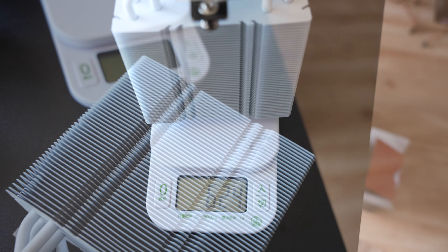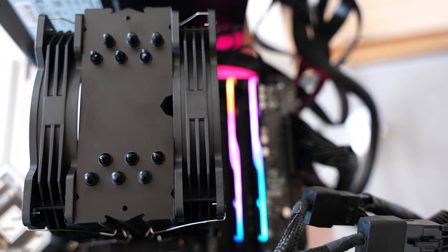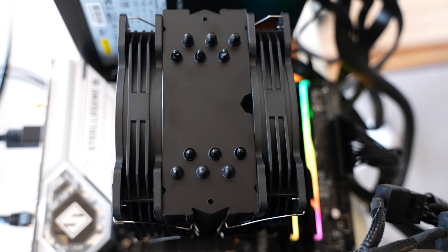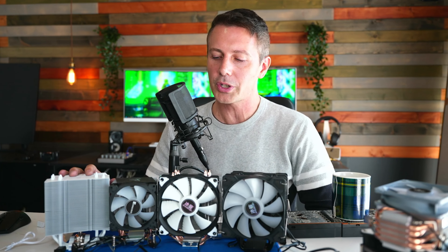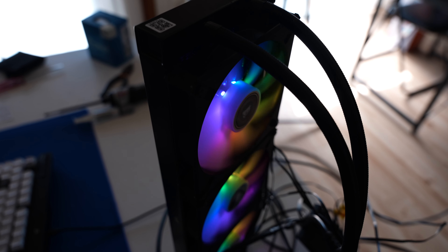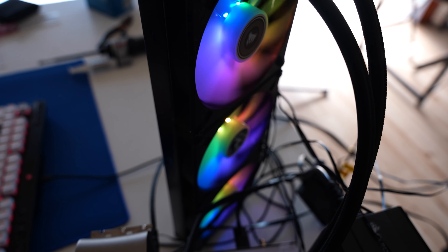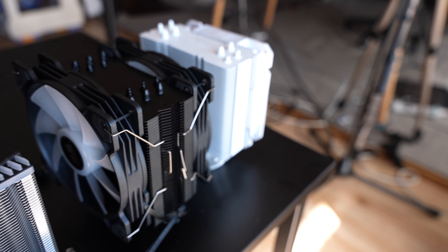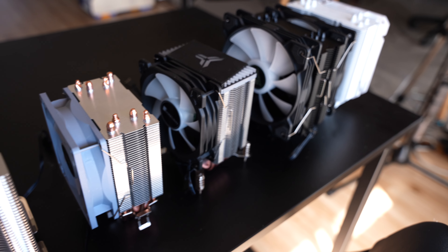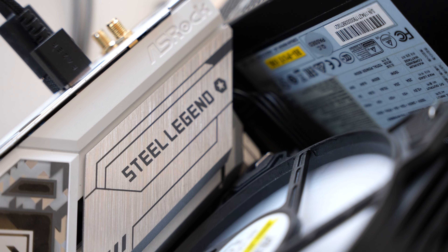Testing an i7-13700K with a $20 cooler you're bound to get some limitations, but I like going deep end straight away so I can give real recommendations. I've thrown in a 420mm water cooler for reference — pretty much the best you can get — and it's good to see the $37 BM6000 still doing a solid job keeping temperatures under control in Cinebench R23, which goes up to around 200 watts on the ASRock B760 Steel Legend.